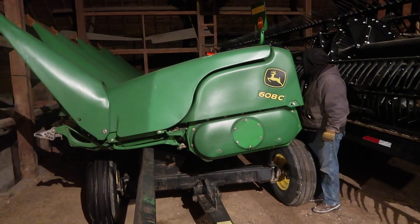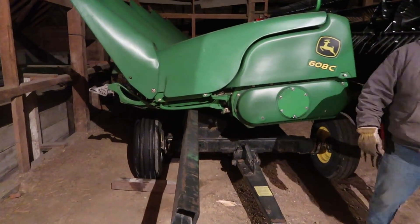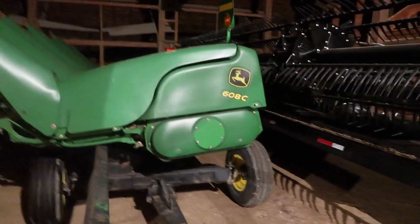Here we've got a John Deere 608C non-chopping corn head. We just got this this year for the 9870 and it worked great. We probably should have got a stalk master, but this one was at a farm sale and we were kind of in a pinch. It's probably the best used 608 corn head I've seen.